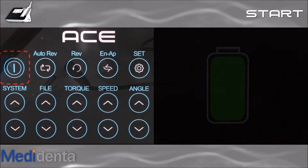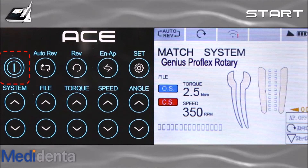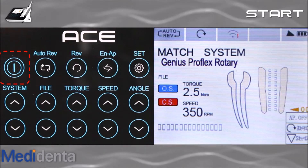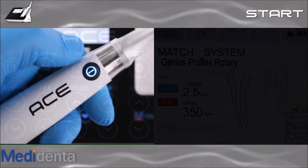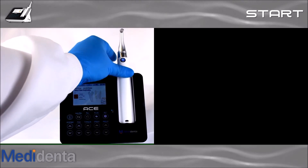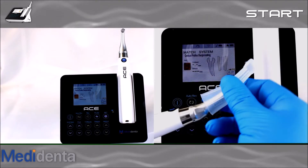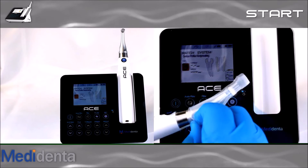To start the ACE and the motor, just touch and hold the power button for 3 seconds. The display will show the last working mode chosen. To turn on the handpiece, press the on/off button. Now place the handpiece at the base handpiece slot. If you prefer extra protection, use the contra-angle rubber sleeve.